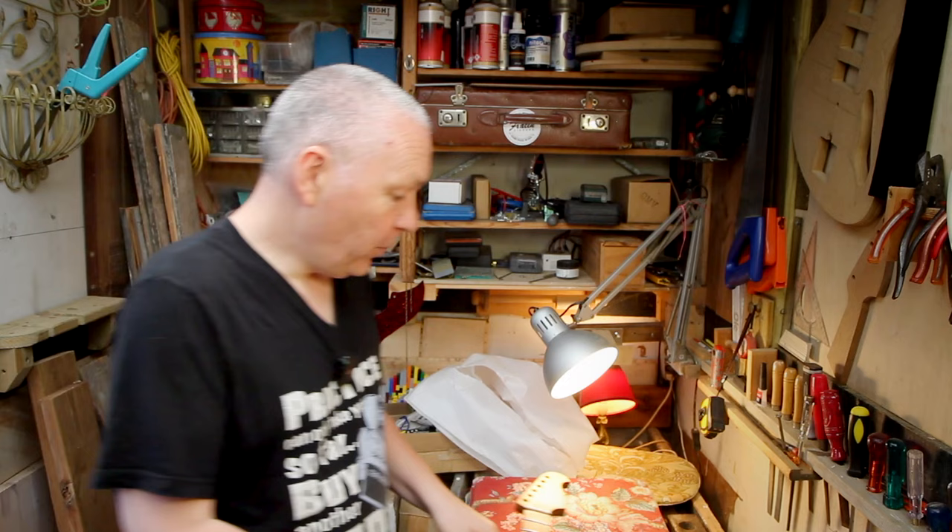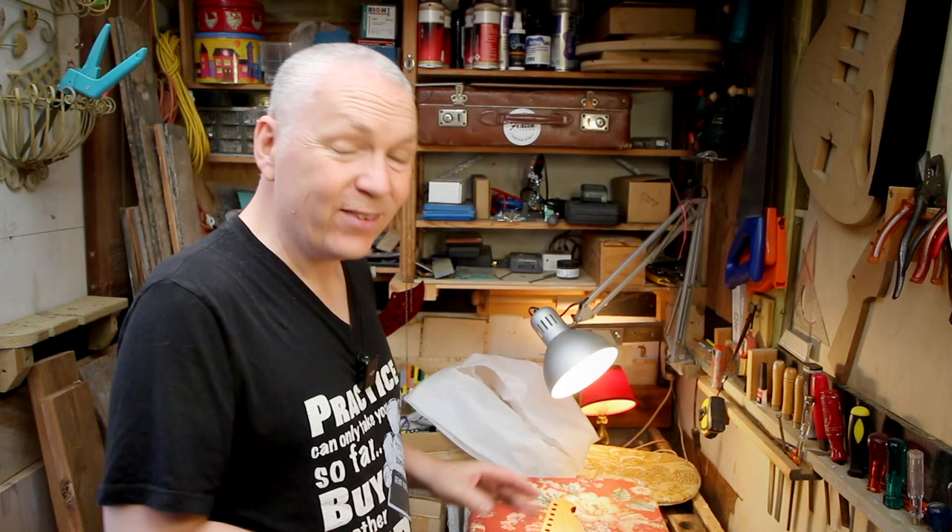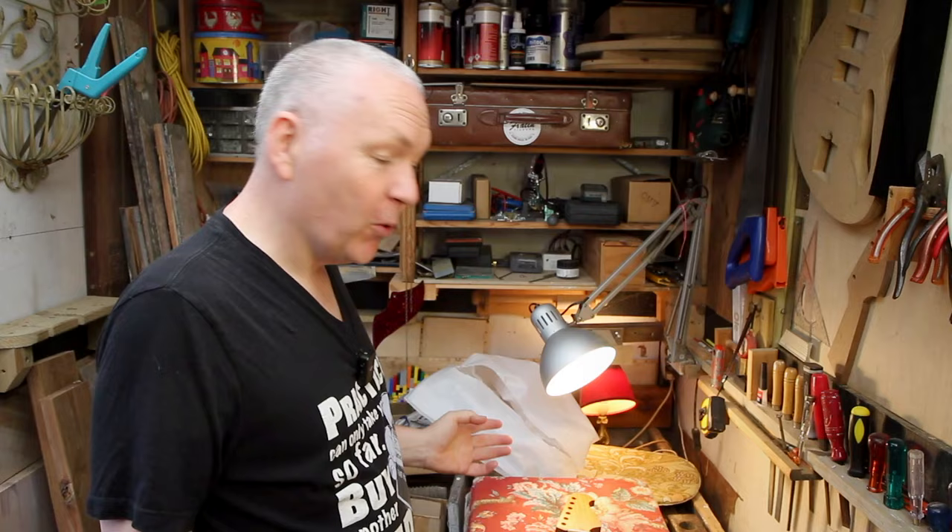So that's it. I made the headstock shape and gave it the first coat of boiled linseed oil — now it just has to dry for a few days. The body with nitrocellulose is in the freezer. There's nothing more I can do right now. I'll be back in a few days for me — seconds for you.